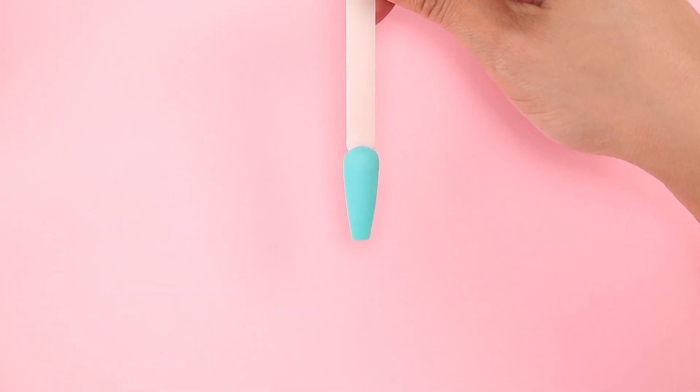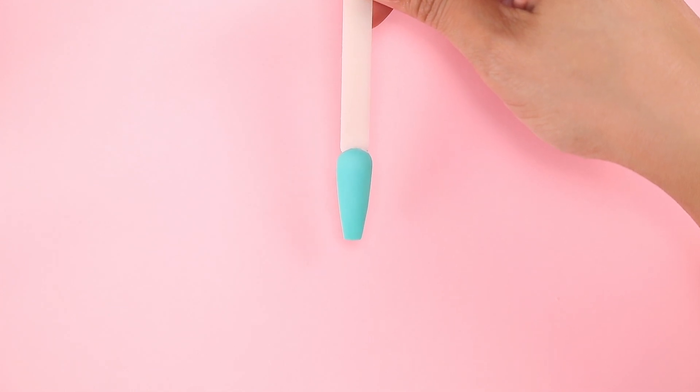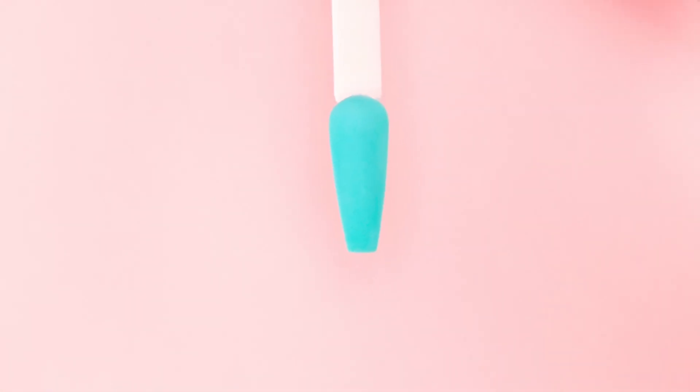If you're applying this on yourself or a client, be sure to follow this step with applying Nourish Oil to the cuticles, but be careful not to get any on your matte nail or else it'll be shiny for pictures.